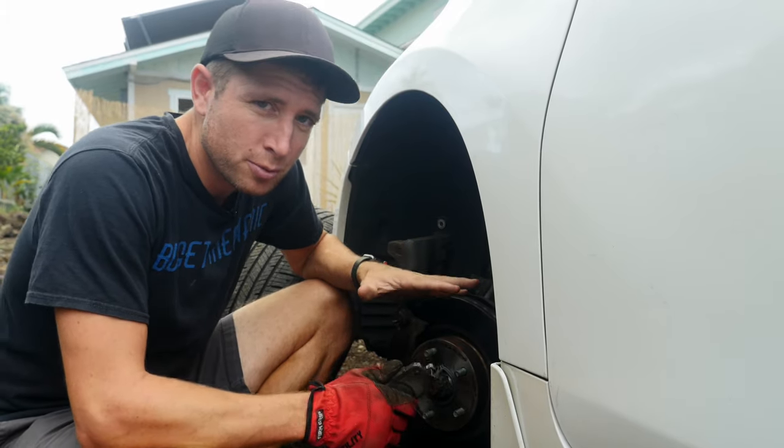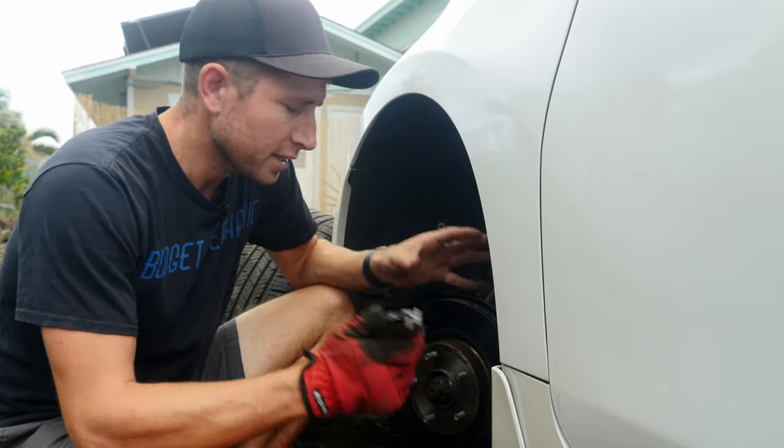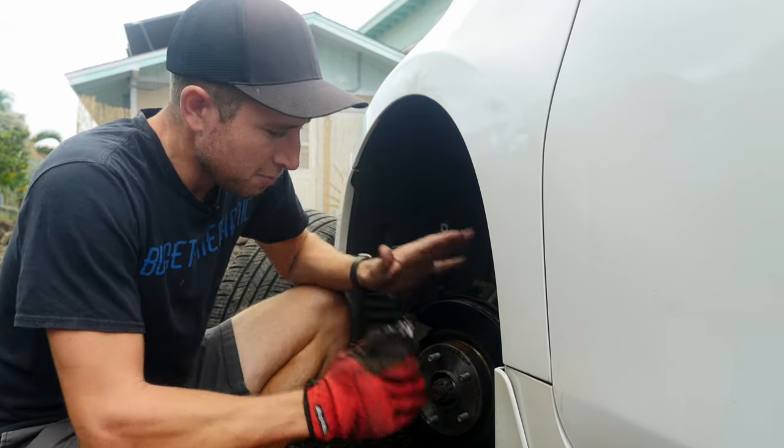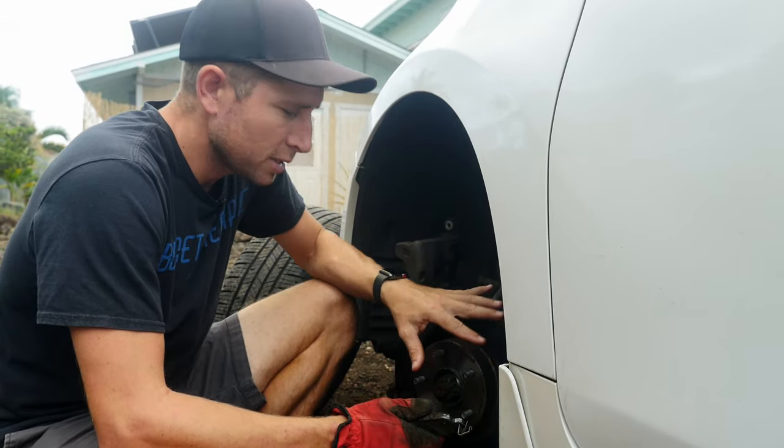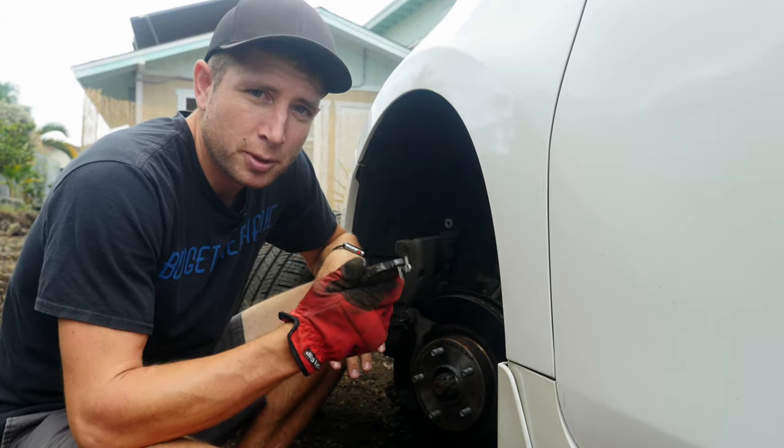On a lot of rotors I see there's deep grooving and scraping from hardened pads. A lot of mechanics will tell you that you have to replace your rotors with your pads, and I get that, but to save money — if I've got a decent looking rotor with no warping and no deep gouging — I'm just gonna replace my pads and it's gonna be fine.